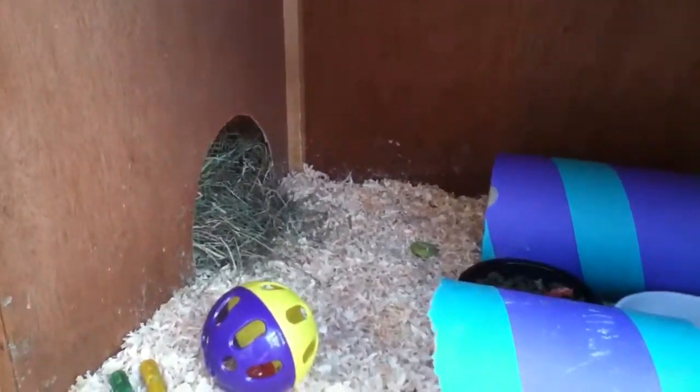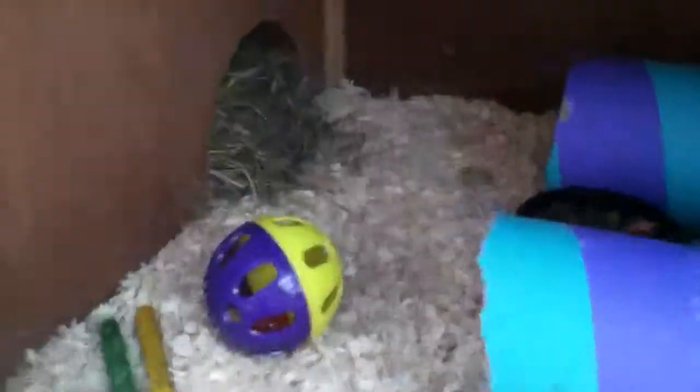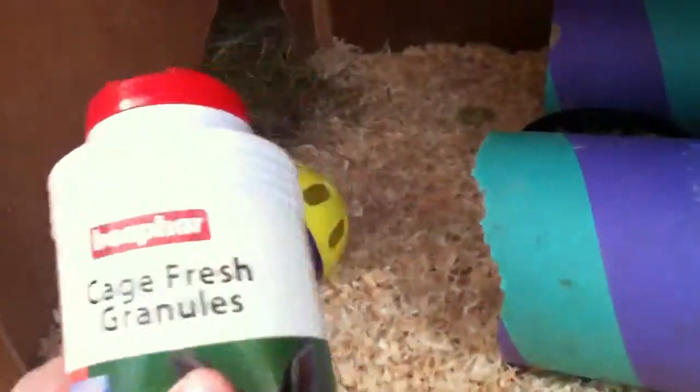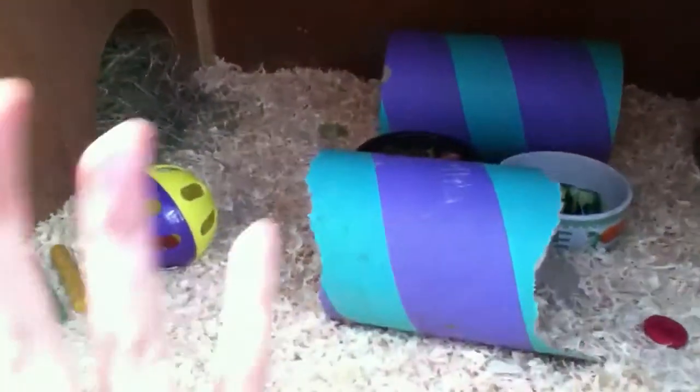You might be wondering where the guinea pigs are — well, I'm going to show you. Oh yeah, and on the bottom — it's a guinea pig hut when it's nice and clean. When they go in here it will be a total mess.